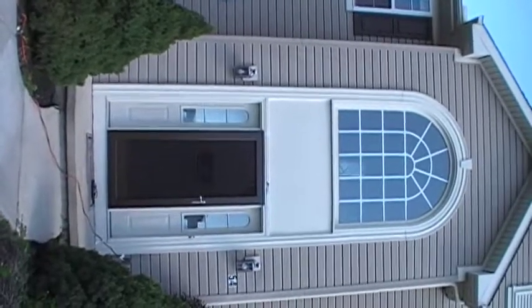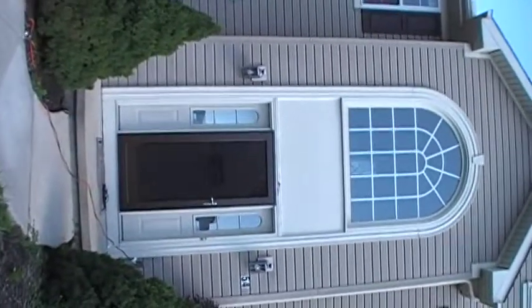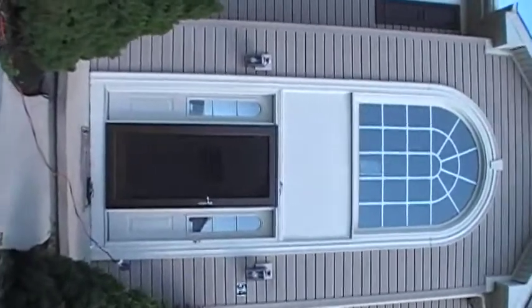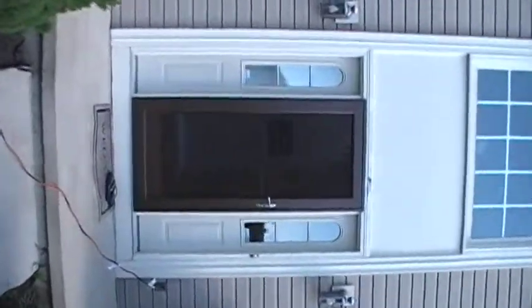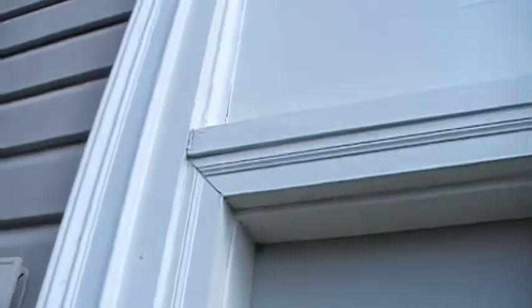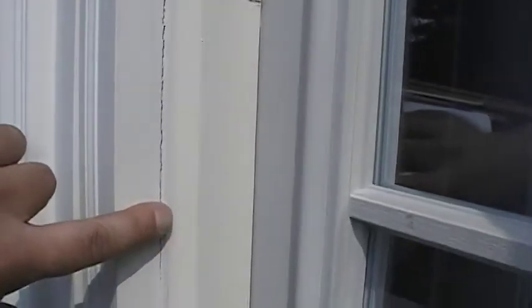I have another TrueDeck video. This is the entrance to a good buddy's house, and this entrance is having some problems, so let's take a quick look. Here we have the beginning of rot and it's actually kind of failing. The primary issue is that the builder used cheap caulk. We're going to use a much better caulk — a 35 or 50 year caulk depending on the different areas.